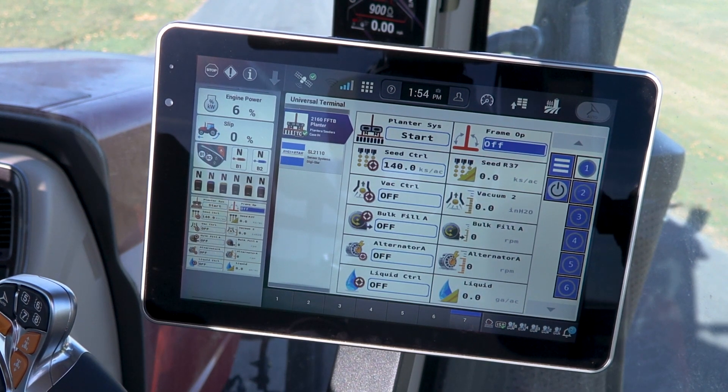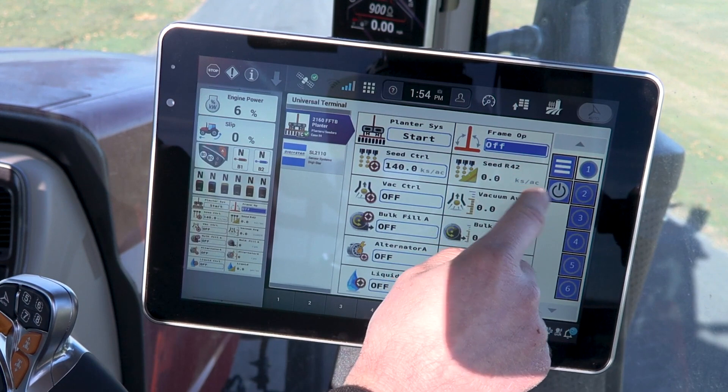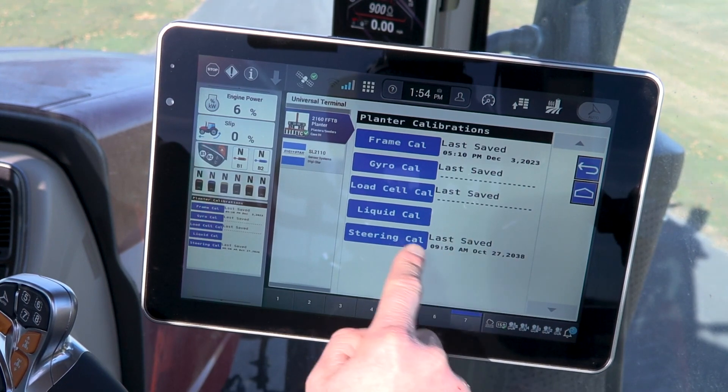To enter into the calibration area on the planter run screen, we want to go into the frame operation and make sure the planter is off. Then we go into the menu area and go to calibrations. We go to steering cal.